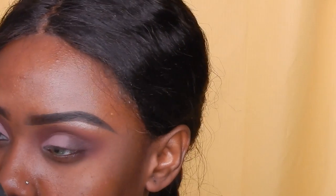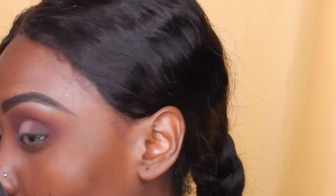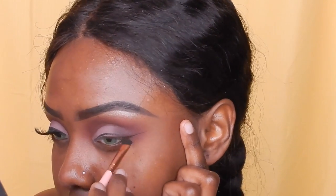I'm just blending everything out, making sure everything looks cohesive. Now I'm using the Sonia Kashuk gel liner to create my eyeliner.